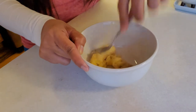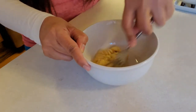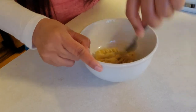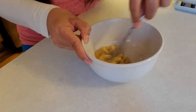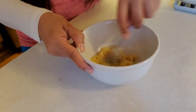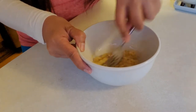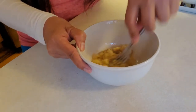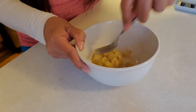Mash this with a fork and add two eggs. It's a flourless two-ingredient pancake — of course, butter to fry it.